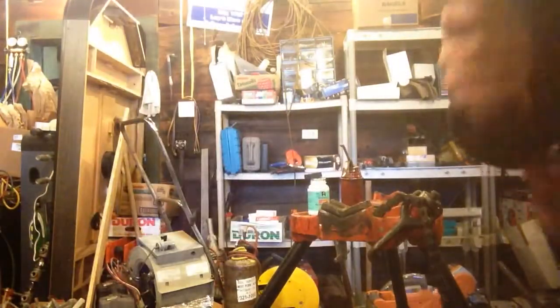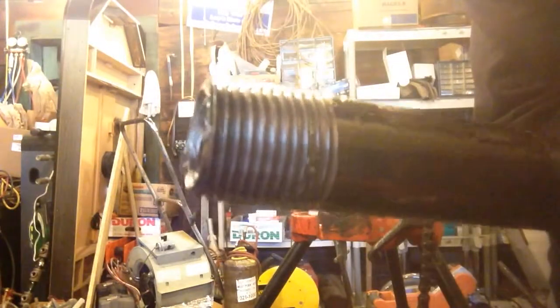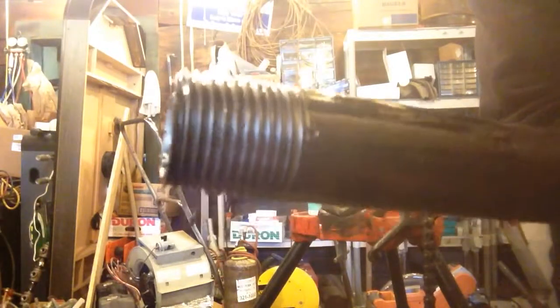You see the threads? Sometimes if your dies aren't good or they're dull, you'll see breaks in the threads. But we don't have any here. All the threads look real nice.